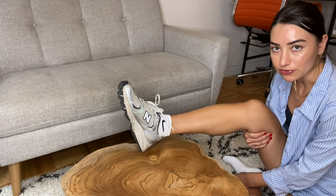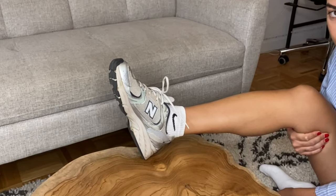I regret buying the New Balance 530s. Welcome to my five-month review on these New Balance 530s.